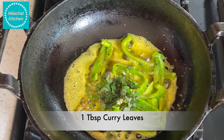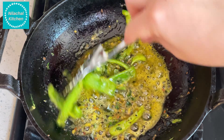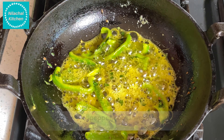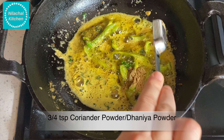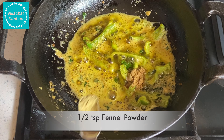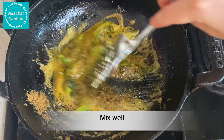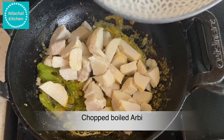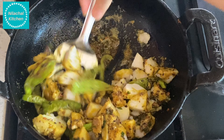Add 1/2 tsp turmeric powder, 1 chopped bell pepper, and stir fry until it is cooked well. Add 1-2 tsp green chilli, 1 tsp finely chopped ginger, and 1 tbsp curry leaves. So once the capsicum is cooked well, we add the other spices.